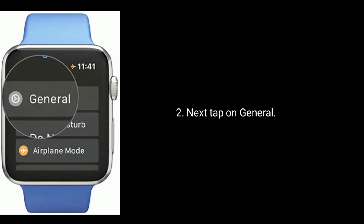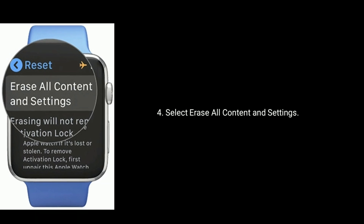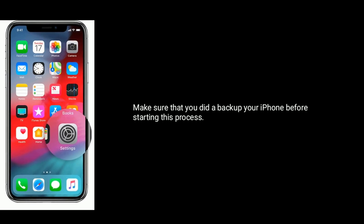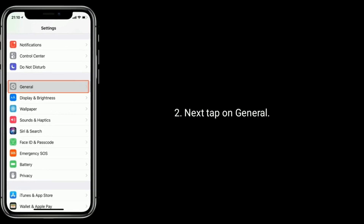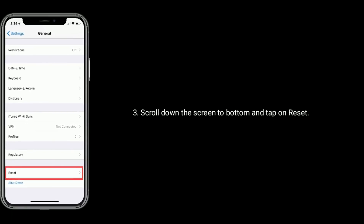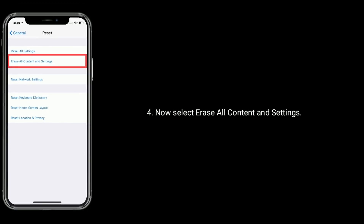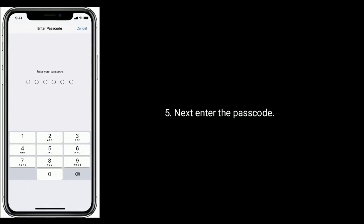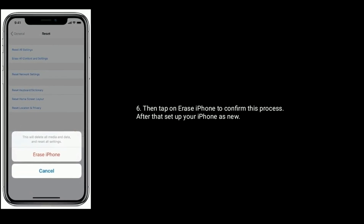Solution 9 is to factory reset your iPhone and Apple Watch. Open the Settings app on your Apple Watch, tap on General, then tap on Reset, and select Erase All Content and Settings. Enter your passcode and tap to confirm this process. After that, set up your iPhone as new.